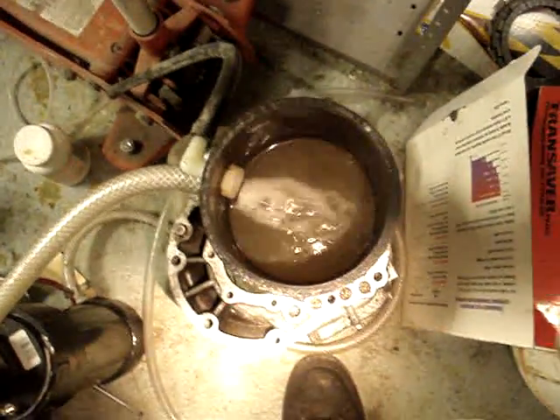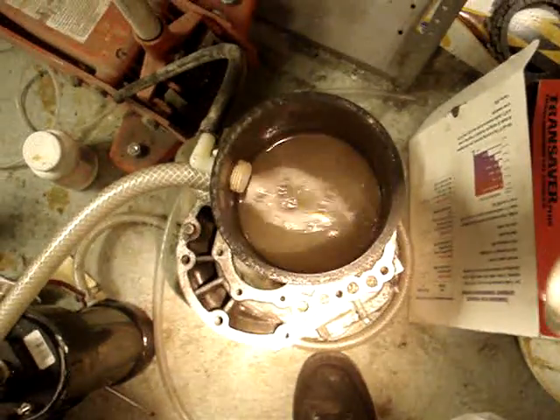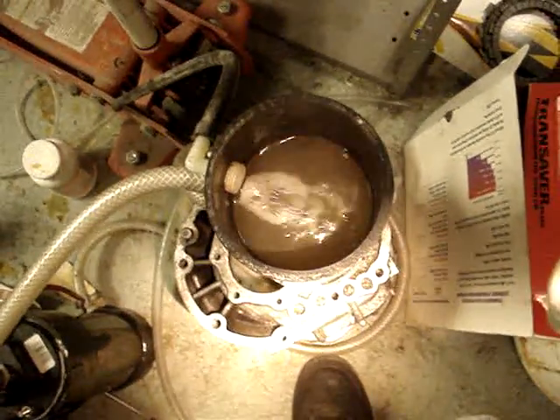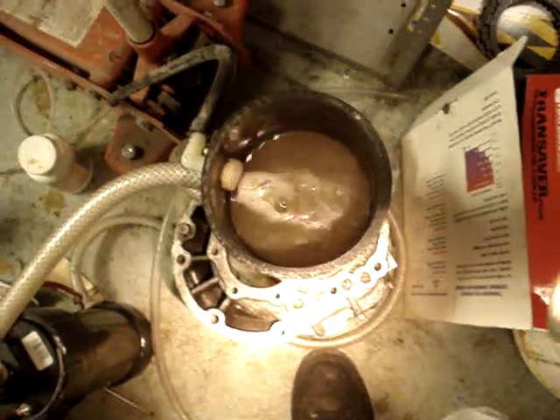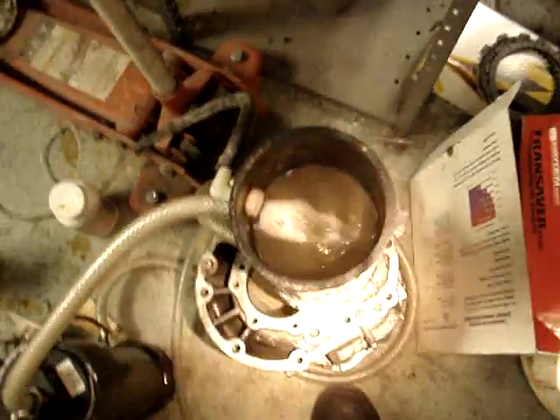It's really moving. I need to figure out gallons an hour, but it's moving more than my five-gallon-per-hour circulation pump for the other end of the system.